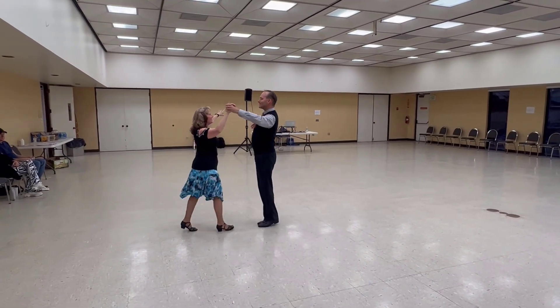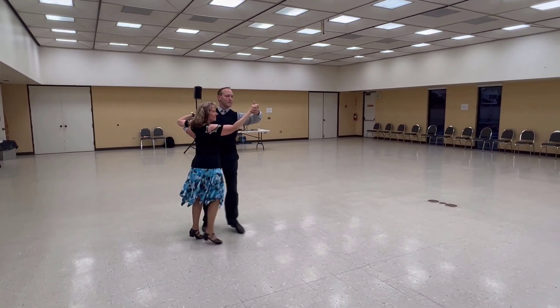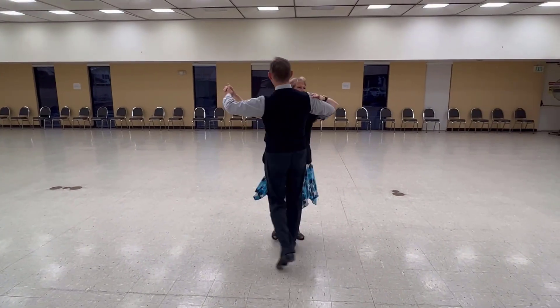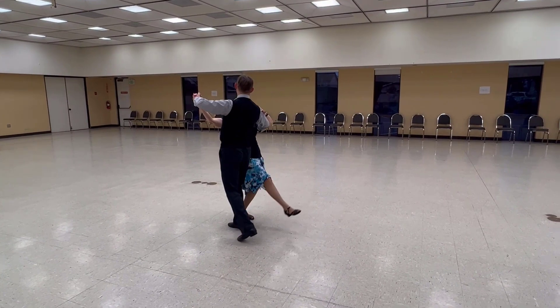Line and Wall Hover, Through Chasse to Banjo, Maneuver. Spin Turn, Line of Dance, Back Turn, Chasse to Banjo, Reverse Check, Lady Develop A, Back Back Lock Back.